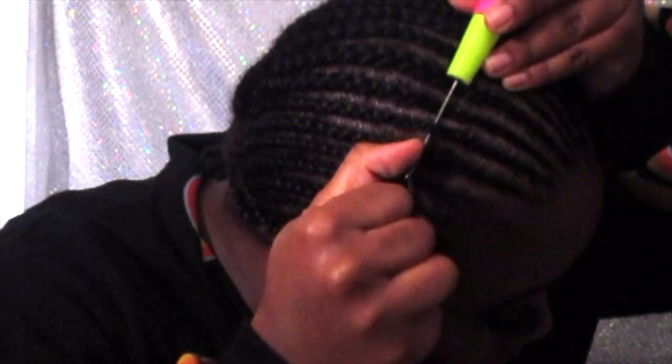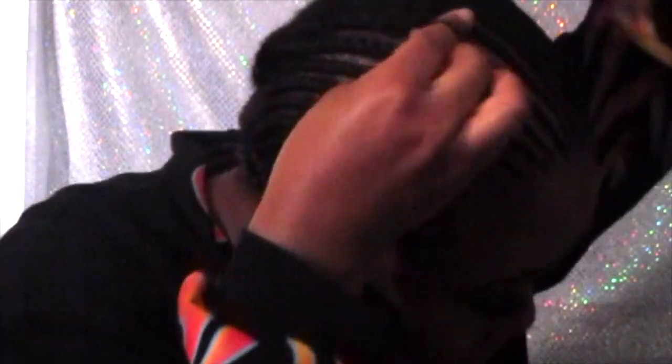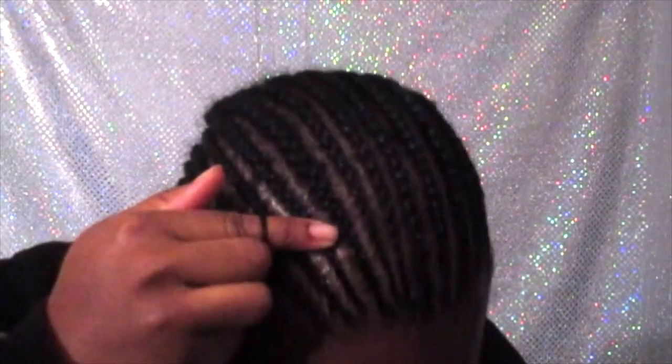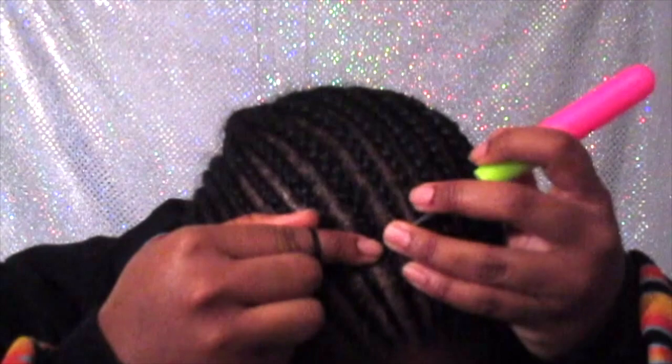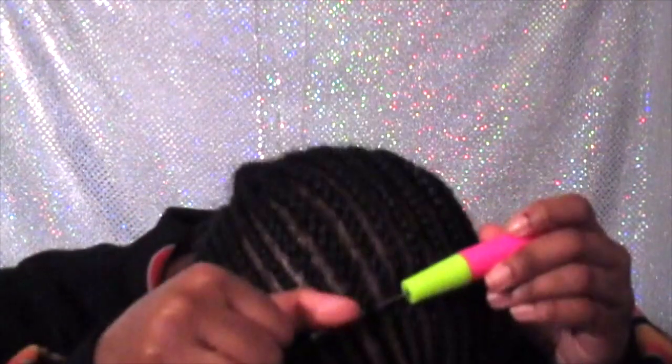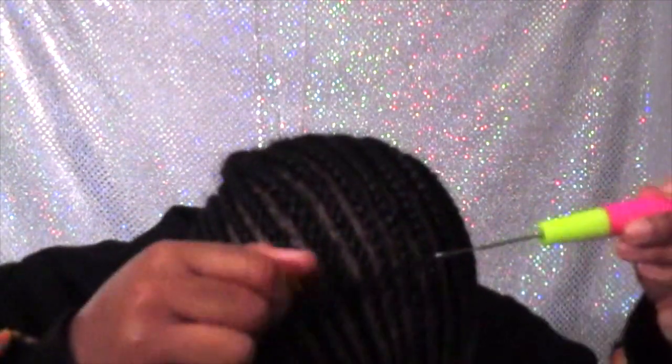Right here I'm going to show you how I insert my crochet braids — I'll show you about two times so you can see how it's done, and then I'll show you the end result. All you do is hook the loop under your braid, then put the crochet hair in the hook and close the latch.